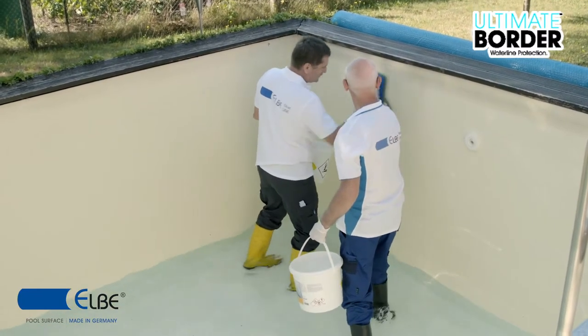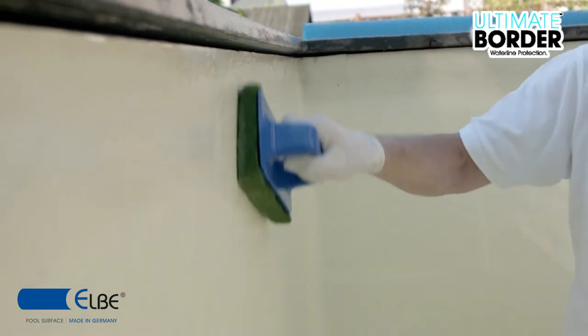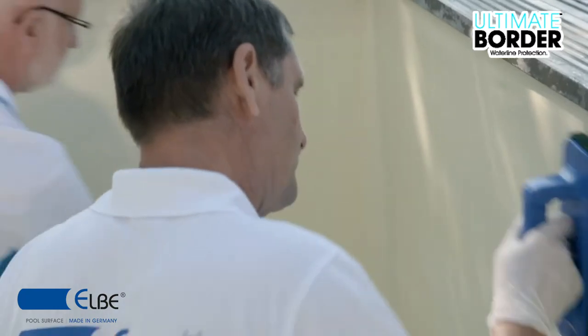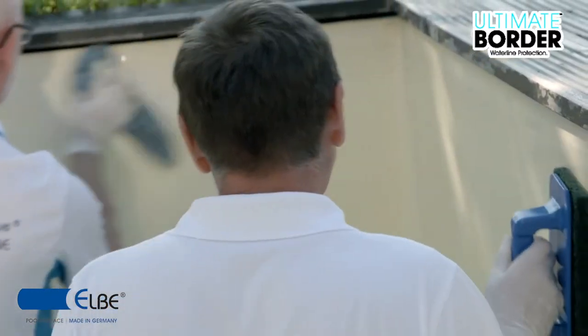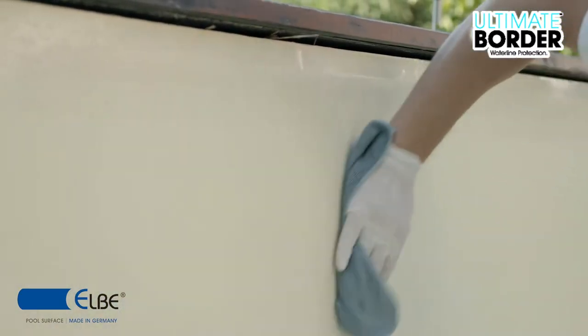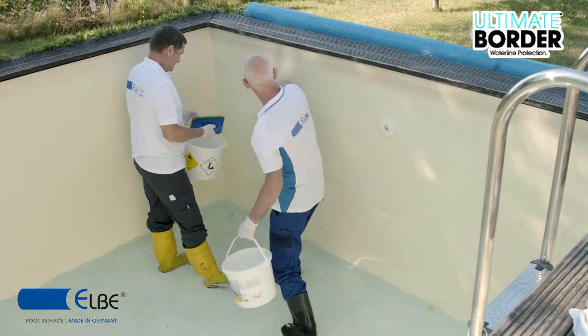Wrinkles would disturb the working process of Ultimate Border. The reinforced membrane has to be cleaned. We recommend cleaning with an alkaline and/or an acidic cleanser because of pollution. Repeat this step until the surface is absolutely clean.